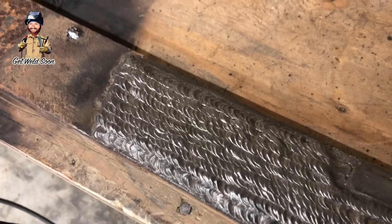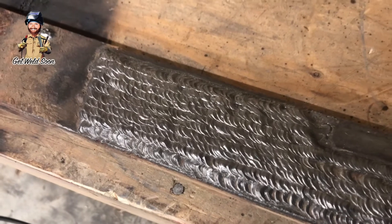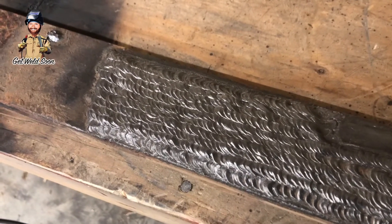I don't run this rod very often — I haven't in a long time — so I'm pretty rusty. But hopefully this video gives you enough information where you can pick it up, understand it, practice enough, and get good at it.